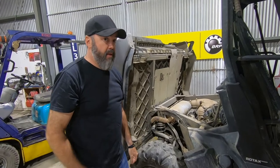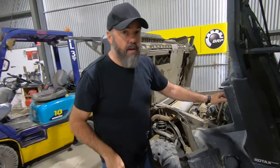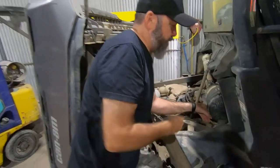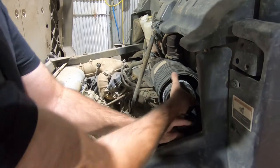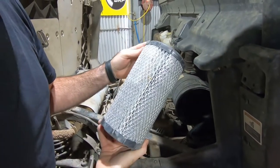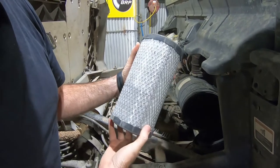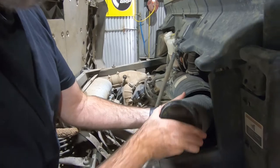The first thing we're going to check — something you check every time you use the machine — is the air filter, which is a genuine Donaldson air filter. It's just three clips here, that just pops off, and there's your air filter. Now that's in pretty good condition. You might just give it a quick blowout; you probably wouldn't bother replacing that one.